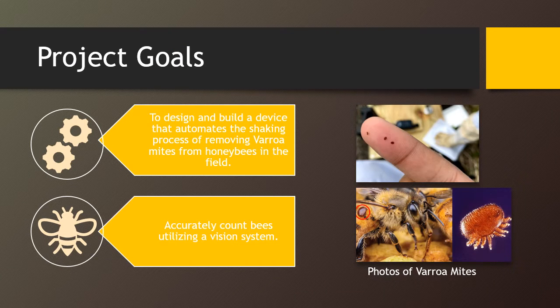There were two main goals of this project. One, to design and build a device that automates the shaking process of removing varroa mites from honeybees in the field. Two, to accurately count bees utilizing a vision system.